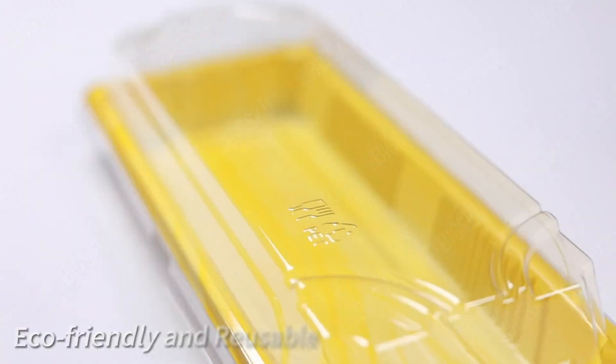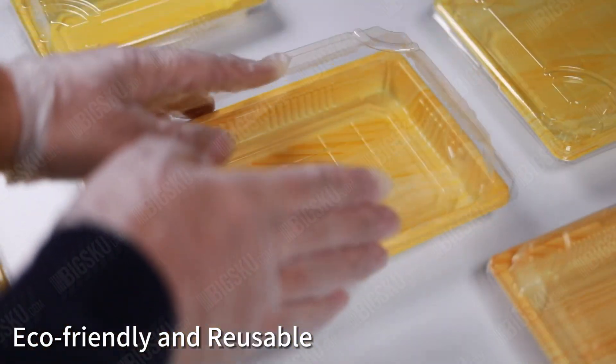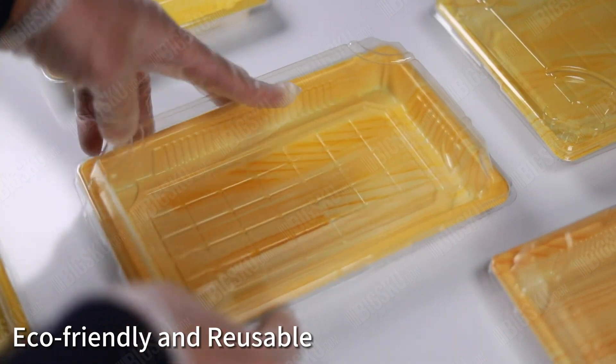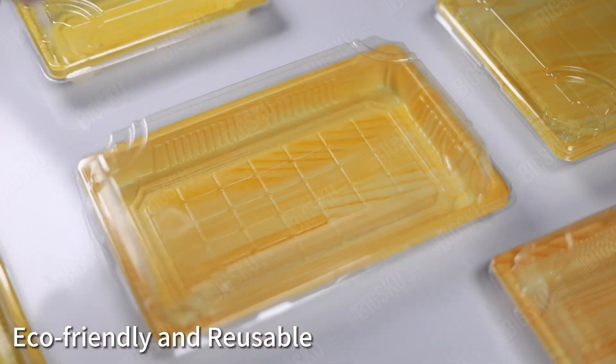Eco-friendly and reusable, this tray is a sustainable choice for your business and reduces waste. The elegant pattern adds a touch of style to your sushi presentation, making it perfect for any occasion.